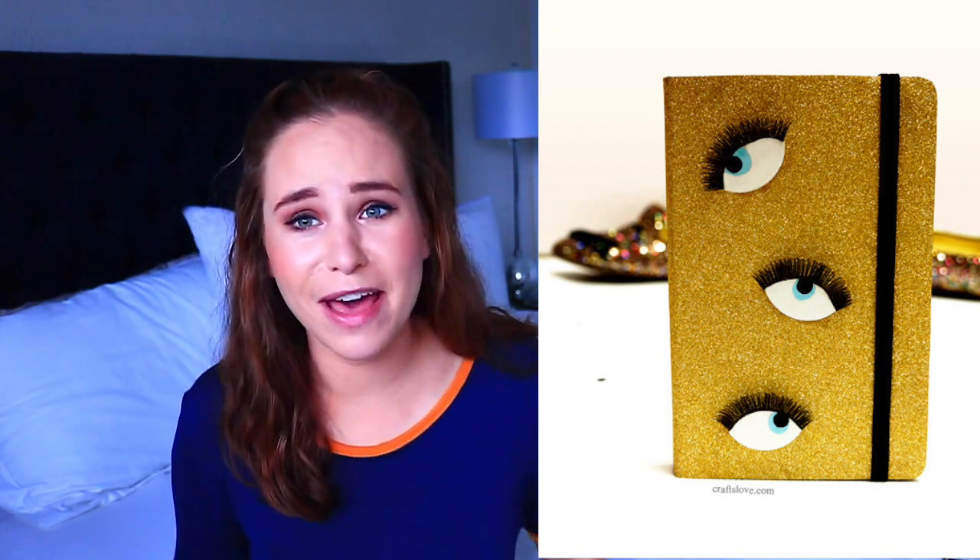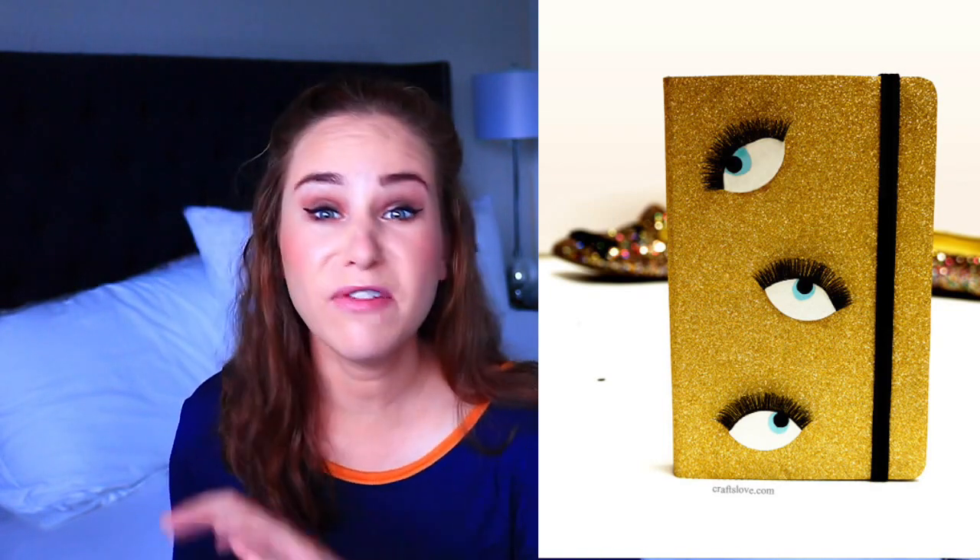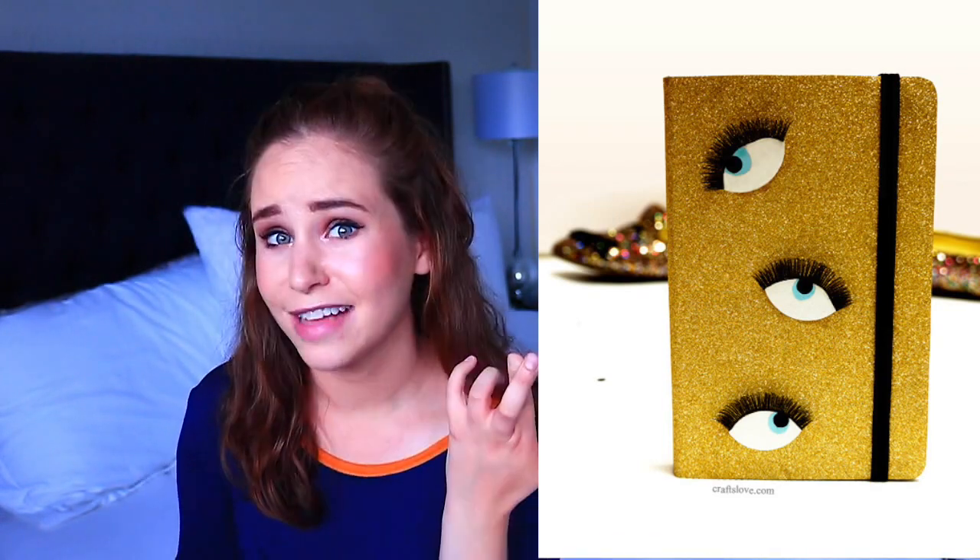Big eye notebook. I know this one is a little bit weird — actually a lot of bit weird. But I feel like it's one of those ugly cute things. And if you make this, I will guarantee you that nobody else in your class, even your school, will have this. I promise.